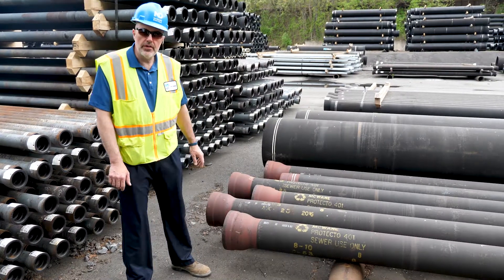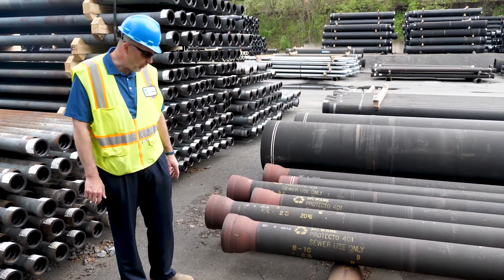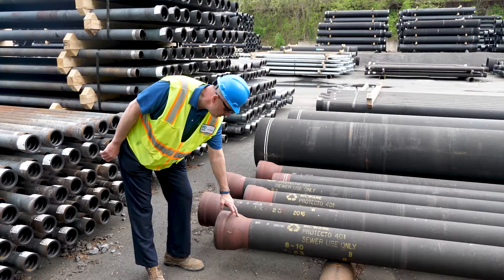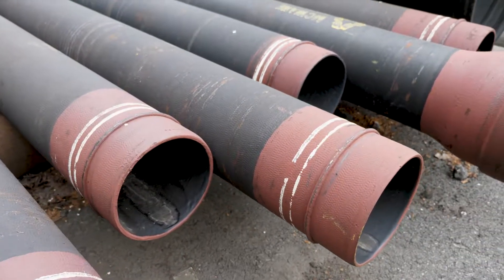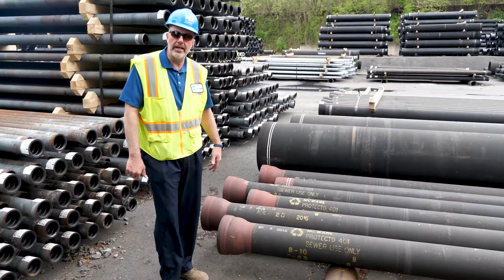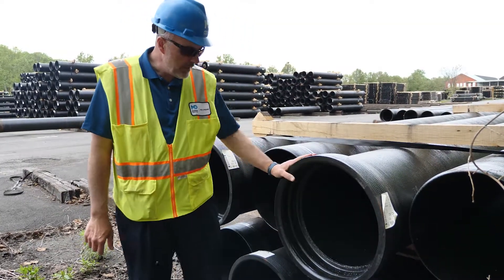Another marking you'll see on ductile iron pipe, and this would be specific for a sewer-type project, is a Protecto 401 line. You'll notice on both the bell end and the plain end where this red marking occurs. Again, that denotes a pipe that's Protecto 401 lined on the interior.